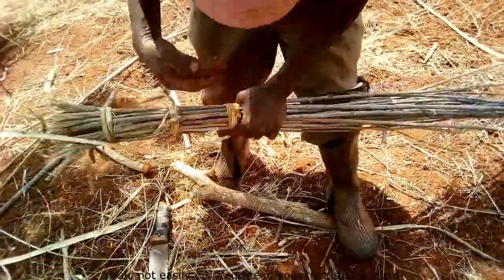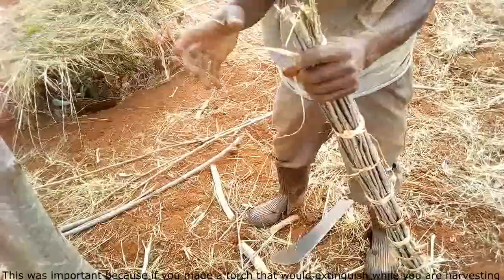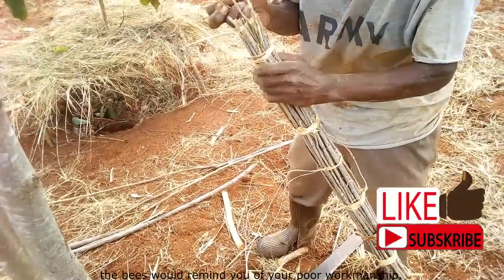The task was to tie the stems and make a solid torch. A spacing of around 15 centimeters from each knot would ensure that the torch would not disintegrate in your hands as it burns. This was important because if you made a torch that would extinguish while you were harvesting, the bees would remind you of your poor workmanship.